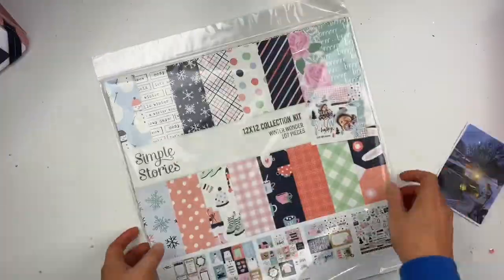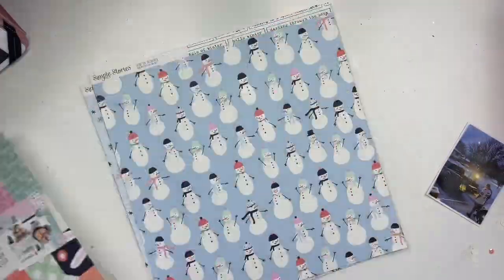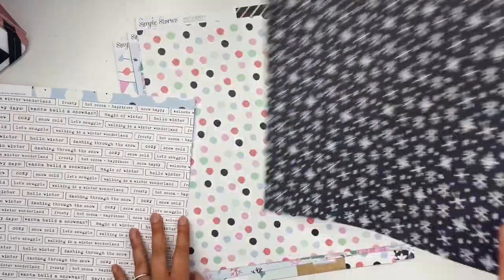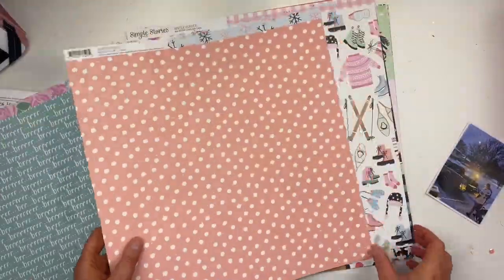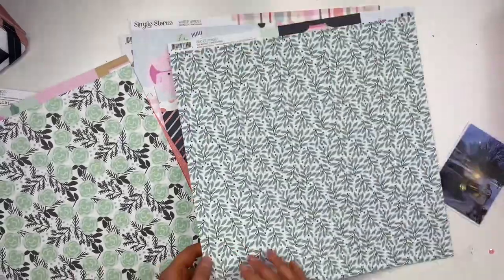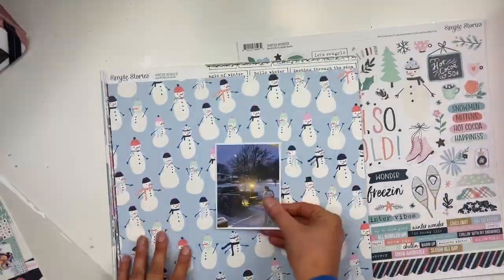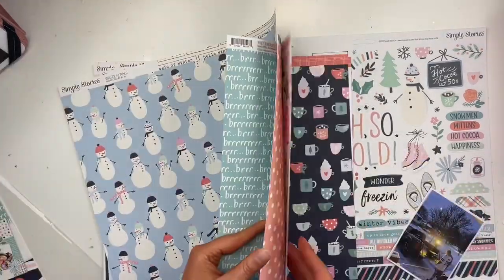Hello friends, welcome to today's video. This video is for the Scrapbook Nerd Crop. This is actually the first time I've played with this collection kit — I think my videos went up in a different order — but for this crop this weekend I'm going to play with this collection.